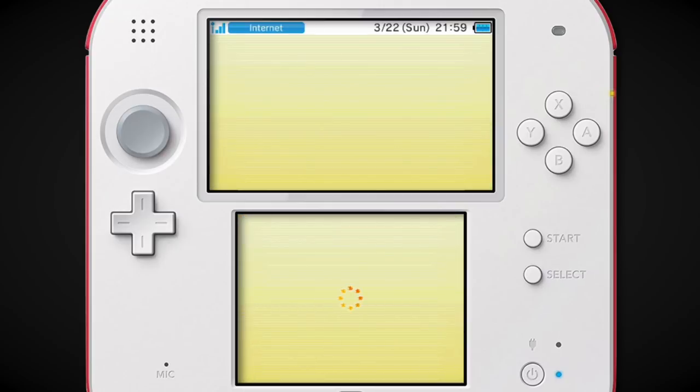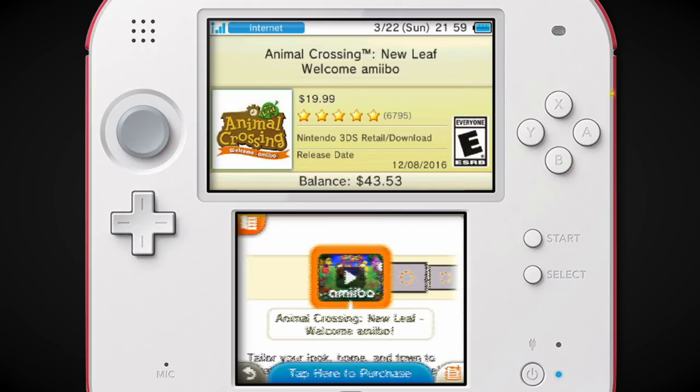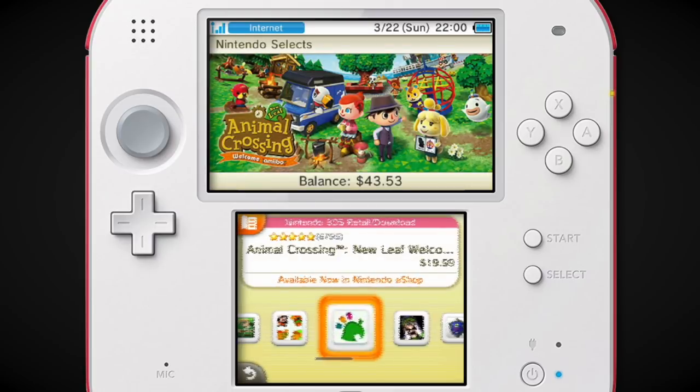Animal Crossing New Leaf Welcome Amiibo — I remember this game had a weird release where they did the Welcome Amiibo update and then released Welcome Amiibo as its own game, with the update on the cart. That was just the way Animal Crossing New Leaf was sold from then on out. And then like two months later, they released it as a Nintendo Selects. So I don't know if the Welcome Amiibo version that's not Nintendo Selects is kind of rare now.